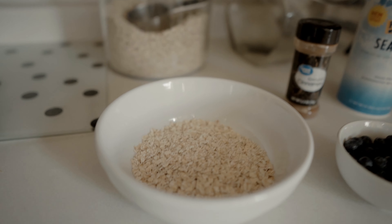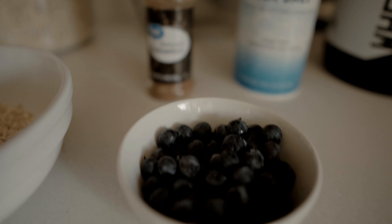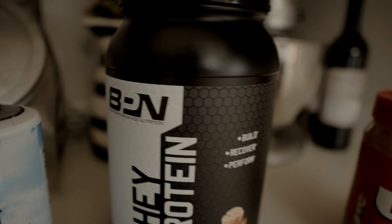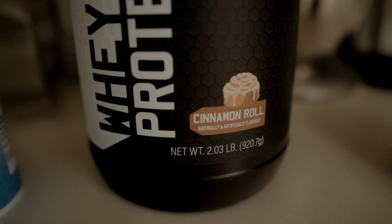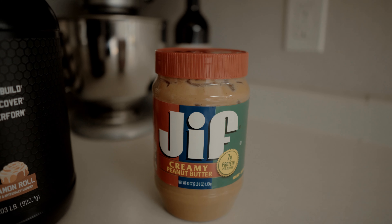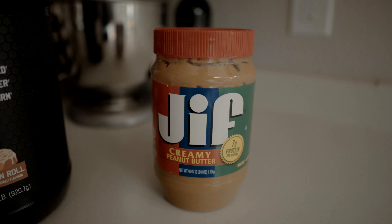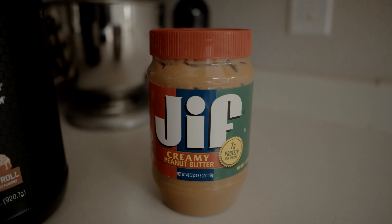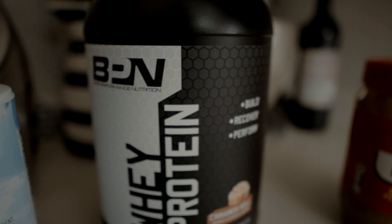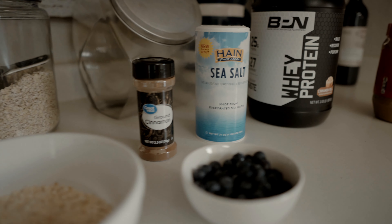What we have here is half a cup of oatmeal, 80 grams of blueberries, ground cinnamon, sea salt, BPN cinnamon roll protein, and of course some peanut butter. I'm not going to be using the peanut butter today because this is my first meal of the day before a pre-workout and my workout is not going to be too long. But those are the simple ingredients we are going to be using.